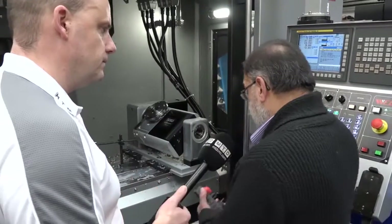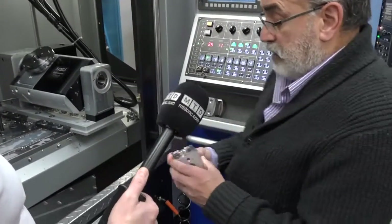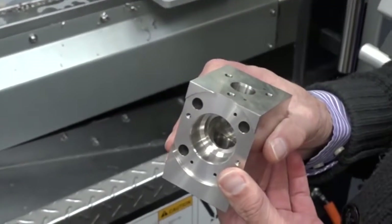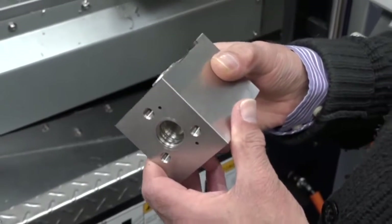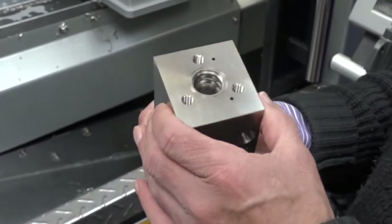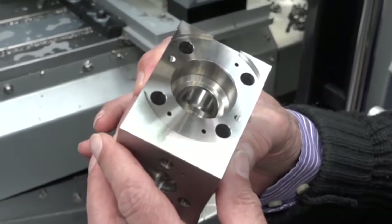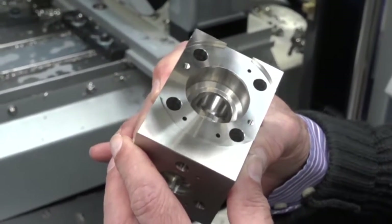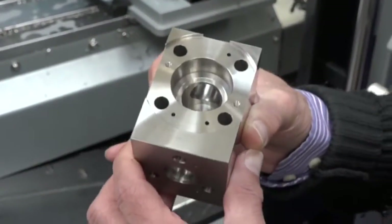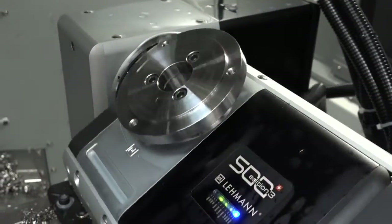Let me show you the ones behind me here. This particular component is for the oil and gas sector — it is a valve manifold, made of 316 stainless, 316 S11. It has very tight tolerances of 0.02 of a millimeter concentricity across all these internal holes, and they are produced on this particular machine.